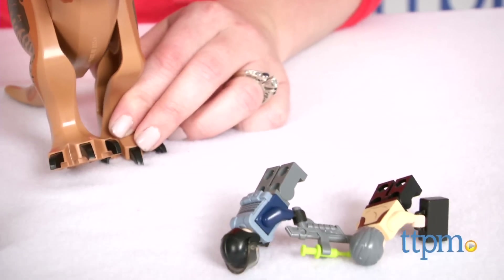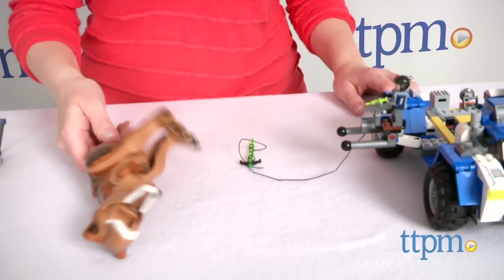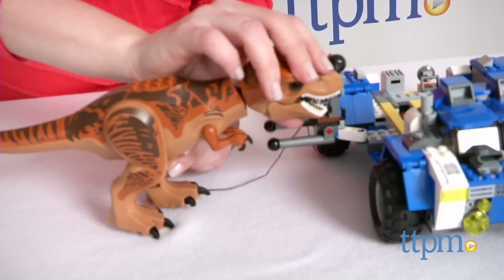For fans of the movie Jurassic World, this Lego set makes a cool collector's item and a really fun way to play out favorite scenes from the movie. There's a lot of nice detail in the set that will bring the action from the movie to life and engage kids in open-ended narrative-based play.